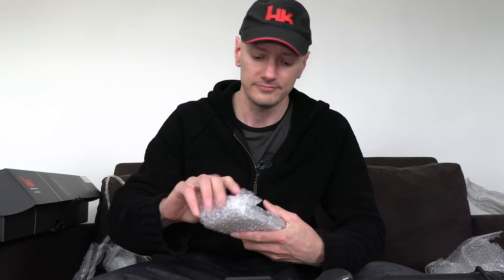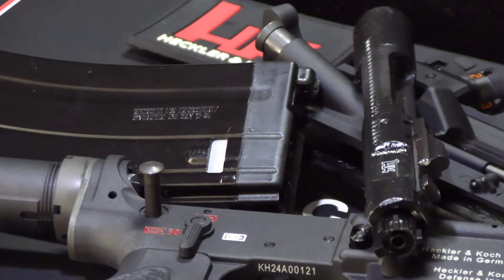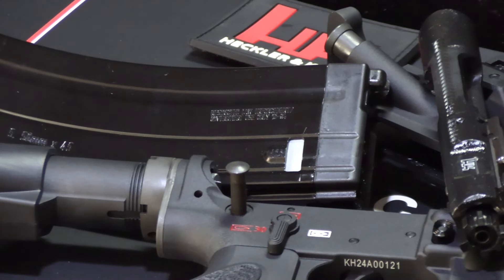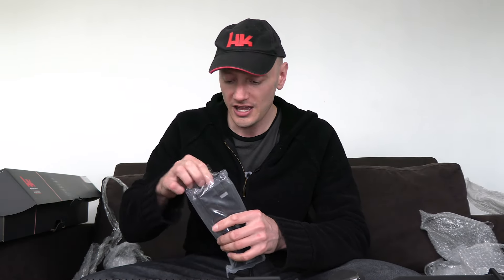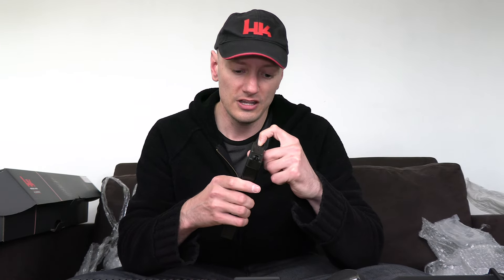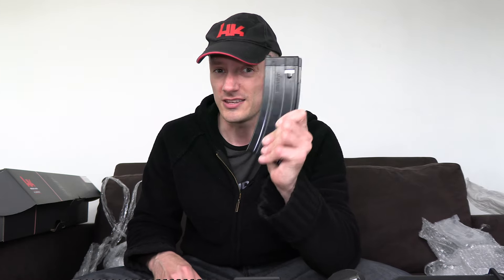Magazine is here, and it's still the version 2 HK416 style magazine, which a lot of people said is known for all the issues under the sun — to go ahead and dump it, discard these things, and just go for the grey Stanag magazines. Of course, one could do that, but no excuse. These things should work. It should work, right?